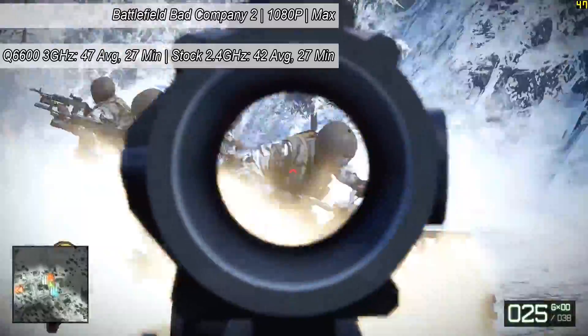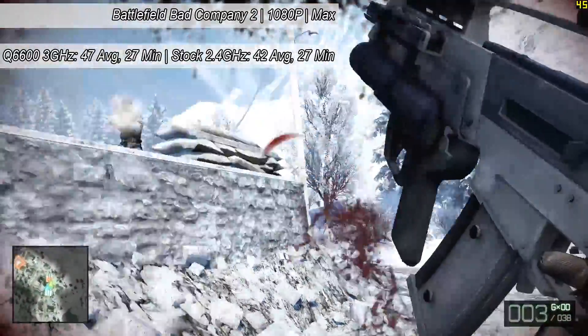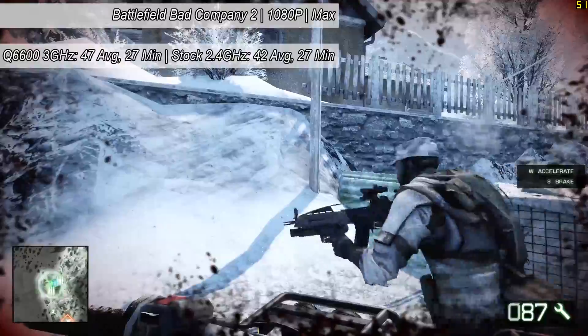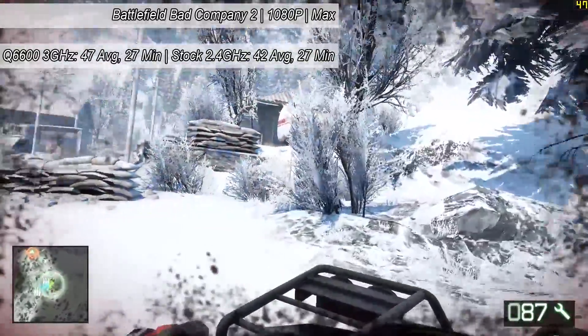Finally it's Bad Company 2, an older game but still a pretty good one to test with older hardware. 47 was the average with the increased multiplier here, and beforehand we saw 42. Not a huge difference this time round, and we were still even able to run this game with the maximum settings, so it looked and played very nice.